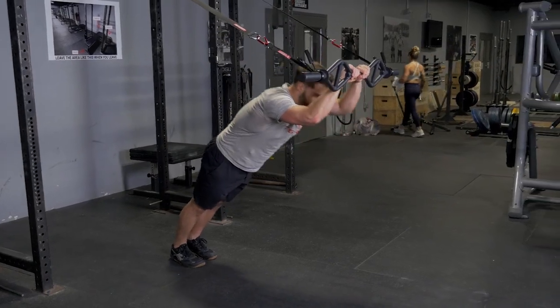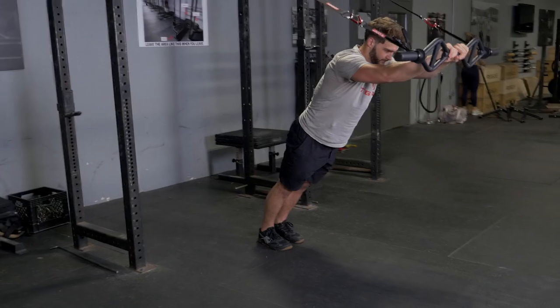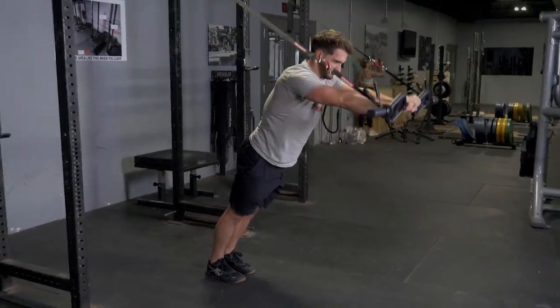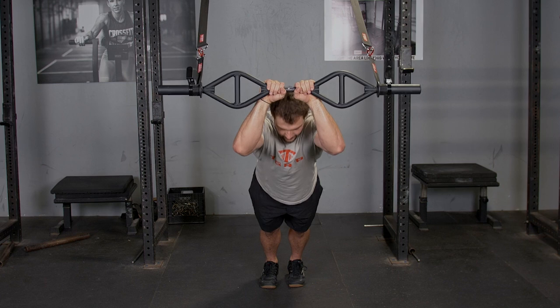The triceps extension with the original t-grip bar and suspension system is an excellent triceps exercise. Begin with your hands in front of you holding the t-grip bar with a hammer grip.